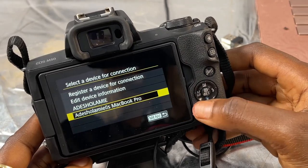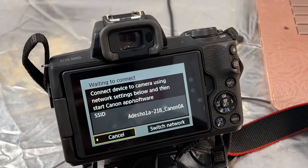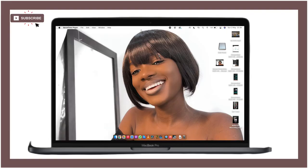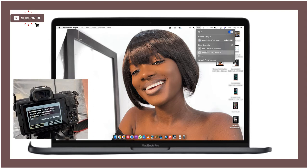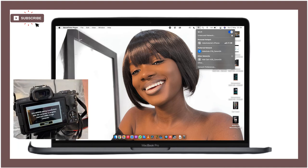The camera is now searching and waiting to register a new device. It's waiting for your laptop to connect to the camera's Wi-Fi network name shown on the camera screen. Go to your laptop and connect to that network — in my case it's 'Adeshella 218.' Click OK to connect. Once connected, it will disconnect your phone's hotspot. Then click 'Start Pairing Device' and hit OK.